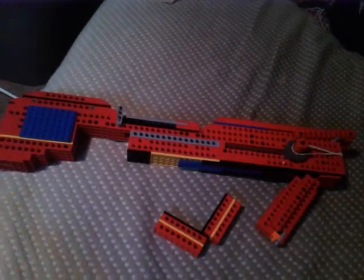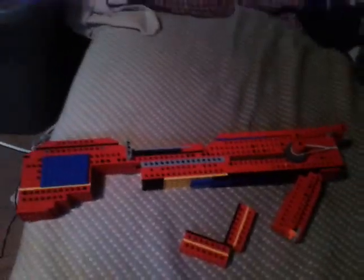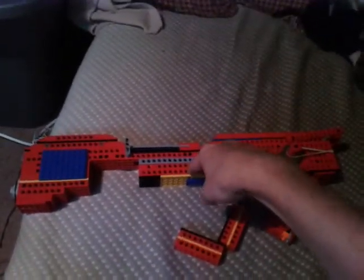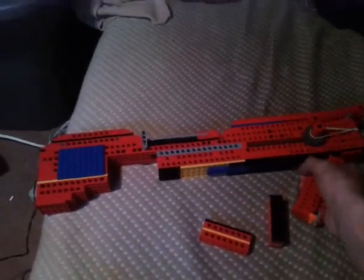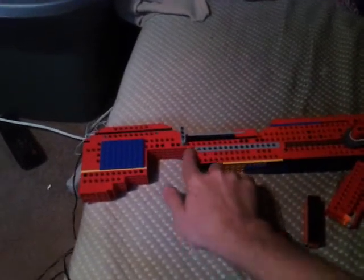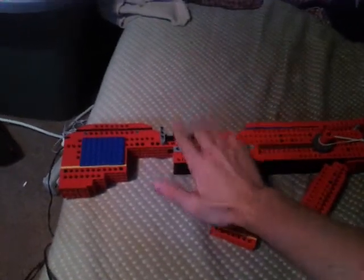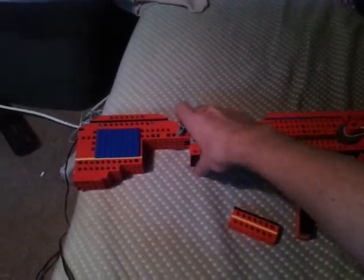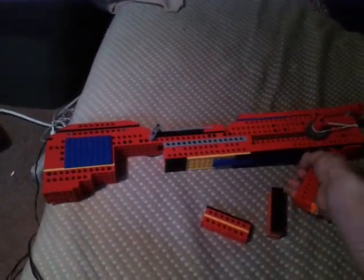Hey guys, me again with another YouTube video. If you saw the very last video I posted, I did the corrected version of this — by corrected I mean I did the foregrip like I wanted it, I did the front sights like I wanted it, I did the slope off the back like I wanted it. So the last video was basically this but in a more finished version with the correct bricks, because I don't have the correct bricks to finish this one.